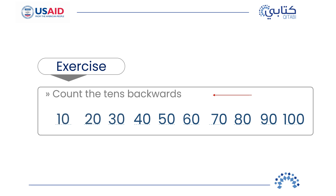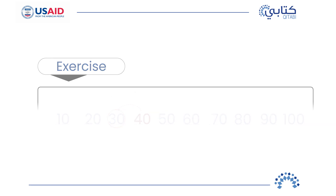Now, let's try using our counting back skills. What if we say 60? What is before 60? 50. Now, if we say 80, what is before 80? 70. Good! What if we say 40? What is before 40? 30. You're ready! Let's go!